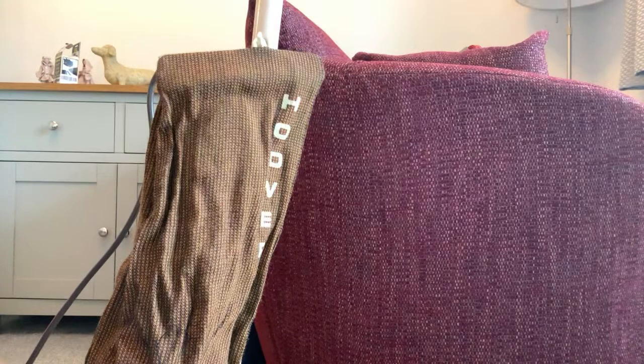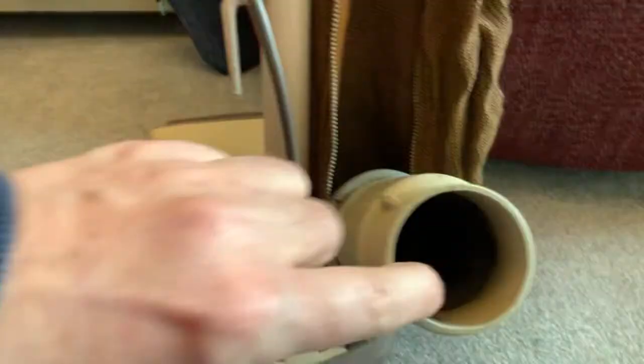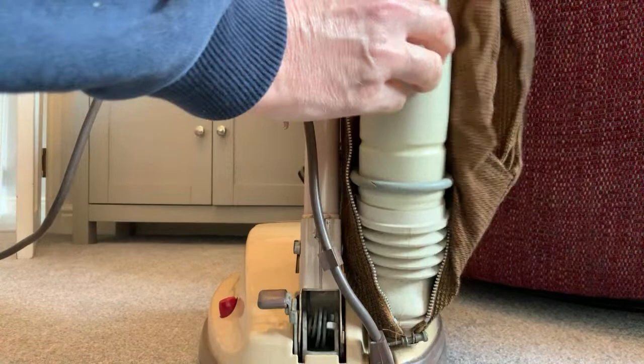I could still switch it on without a bag. This is so old it's got the foam muffler stuff - I don't know if it was for sound insulation. The later ones didn't have this foam inside. I'll be able to switch this on. I wonder if I should move Daisy and Harry out of the room. I know it does work - it did work the last time I switched it on, but that was years and years ago.